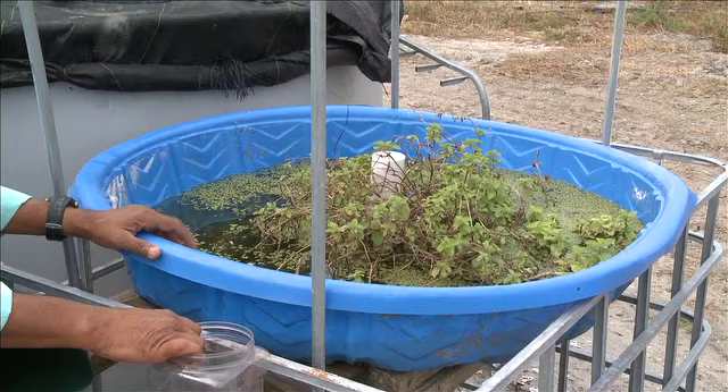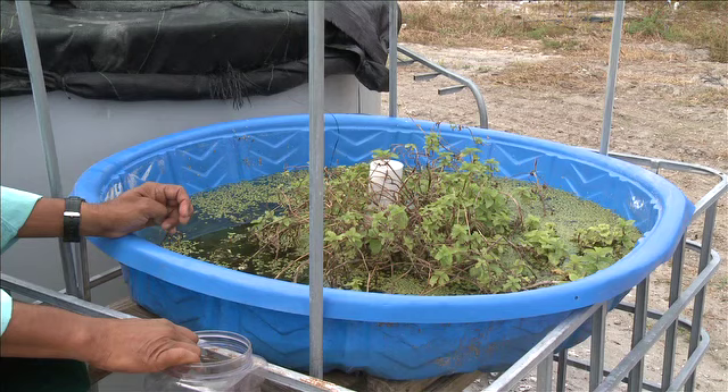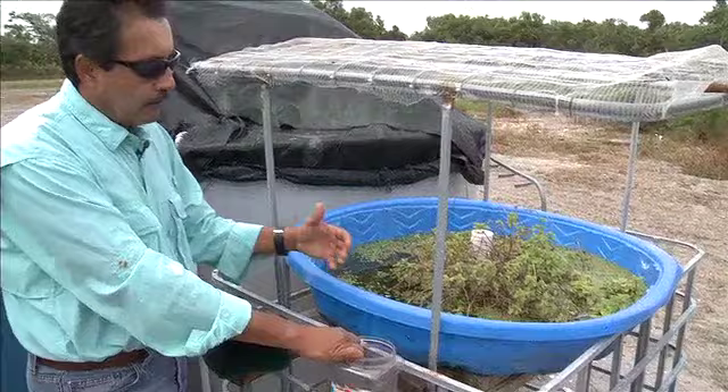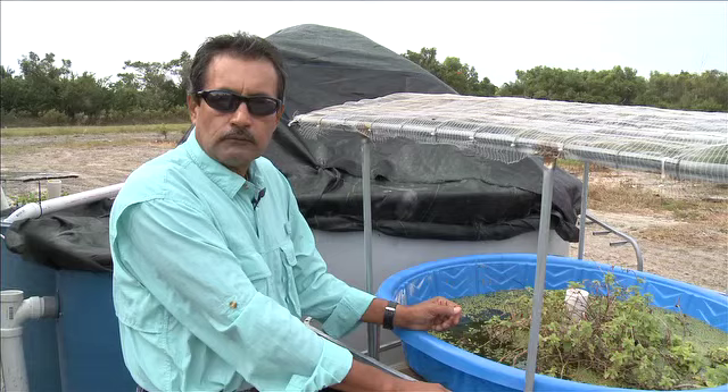Over here we have a homemade kiddie swimming pool used to grow duckweed. Duckweed is a good source of natural food for tilapia — tilapia loves it. It has a protein content of about 33-35%, and when dried, that goes up to 40-45%. However, feeding it fresh is better because when dried it becomes too rough and the fish don't eat it as well. When fresh, it's softer and they consume it really well.